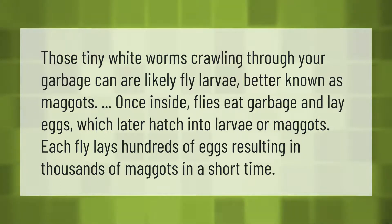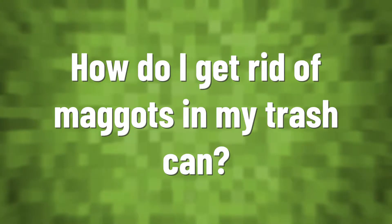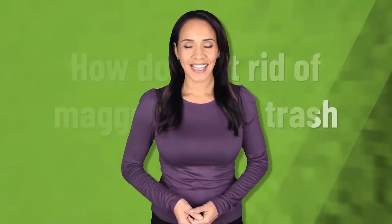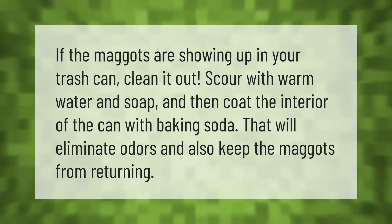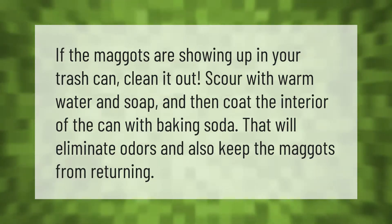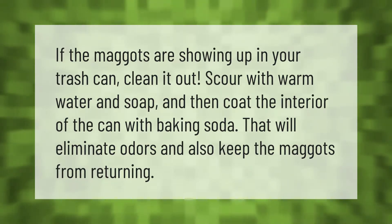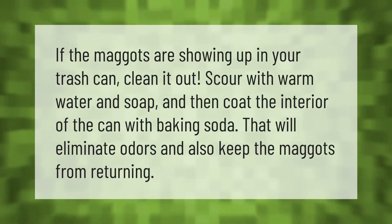If the maggots are showing up in your trash can, clean it out. Scour with warm water and soap, and then coat the interior of the can with baking soda. That will eliminate odors and also keep the maggots from returning.